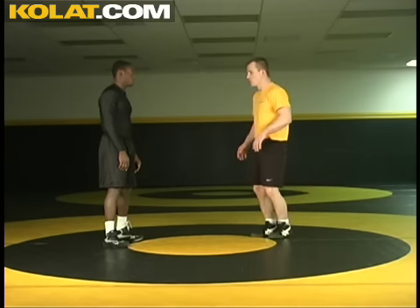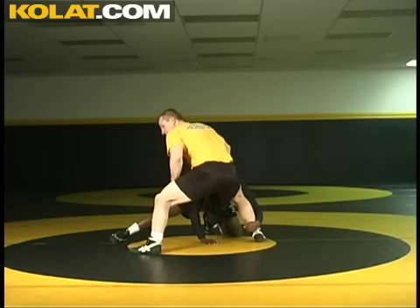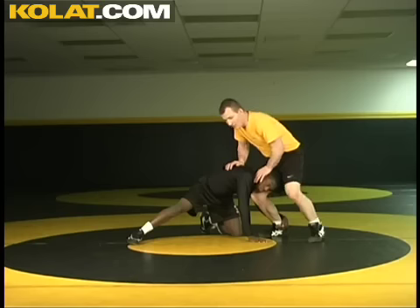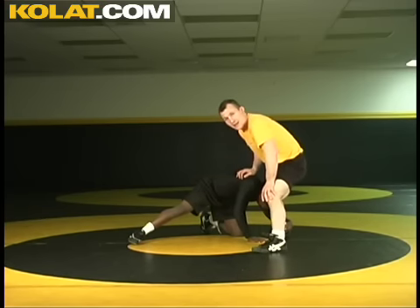He's attacking this leg. Right here he sweeps. Now I make my step in this position. Remember, I always keep my height when I'm defending here. So I step, and now as I step, I'm looking to take my hands and I'm attacking that back knee.